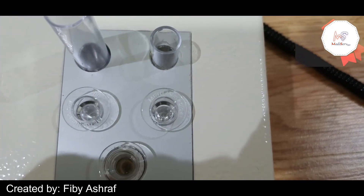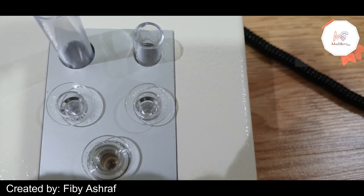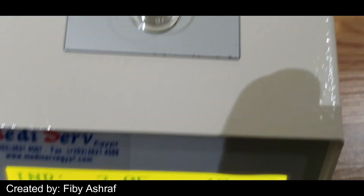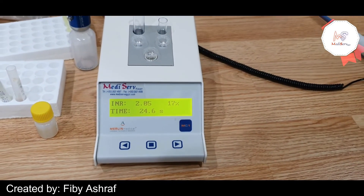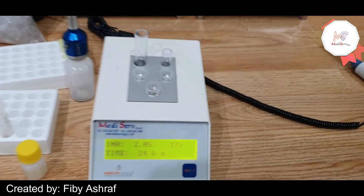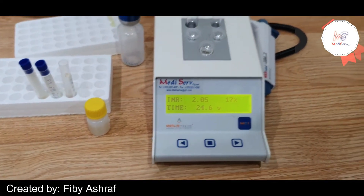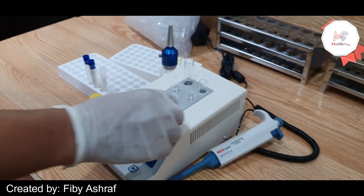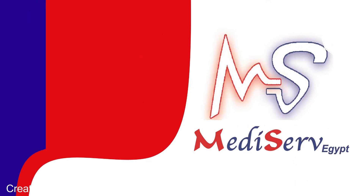When the clot begins to be formed, it leaves its place and rotates with the cuvette, giving indication of the end of the measuring process. The result then appears on screen in seconds, as a percentage, an INR, or any pre-set unit. Thank you.